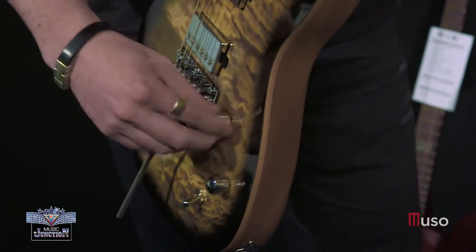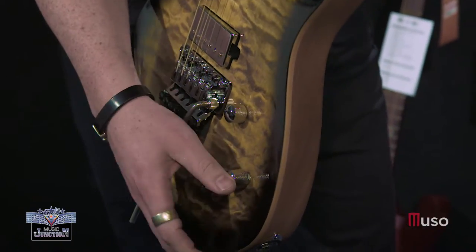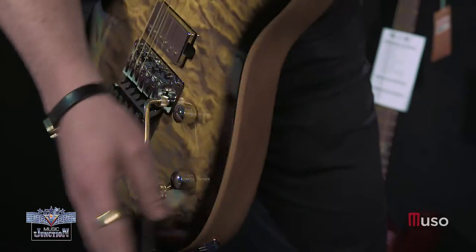Can you talk about the pickup options that come in these guitars? Mostly they're high output pickups, which seems to be what the people choose. You've got humbuckers, single coils as well, and they're stacked single coils, just to handle that heavier side of things. And on all the signature models, I think they're all Seymour Duncans.